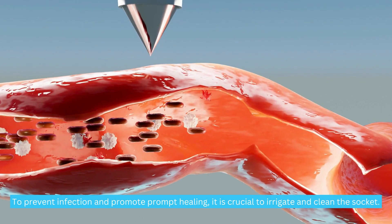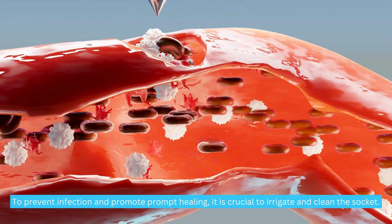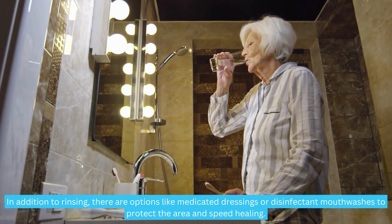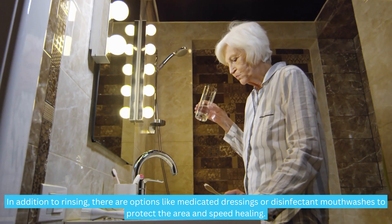To prevent infection and promote prompt healing, it is crucial to irrigate and clean the socket. With a solution of warm water and salt, perform gentle rinses as directed by the dentist. In addition to rinsing, there are options like medicated dressings or disinfectant mouthwashes to protect the area and speed healing.